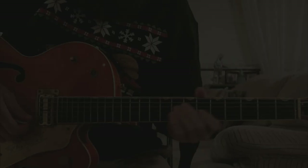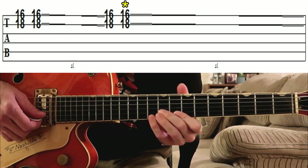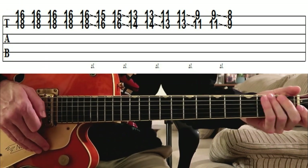We're in the key of A flat. Let's begin. Now I'm going to show you how to play those three guitar fills that Hank plays during the song. This first one is played a few times during the song.